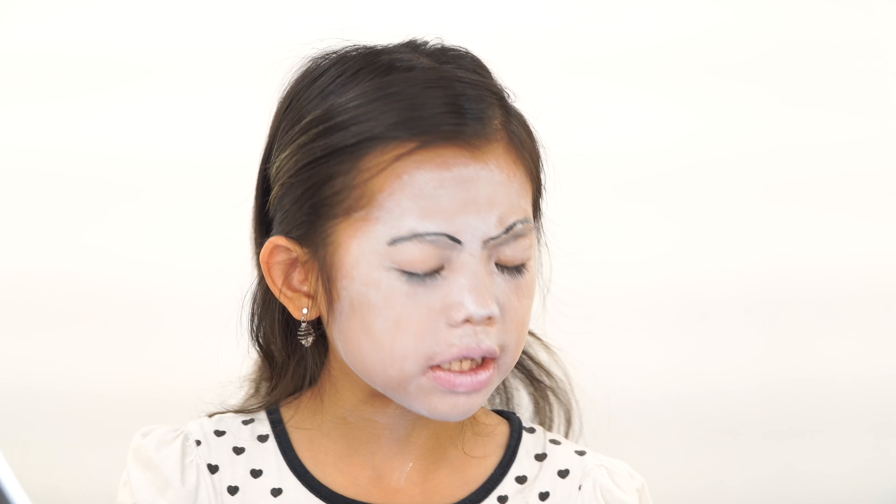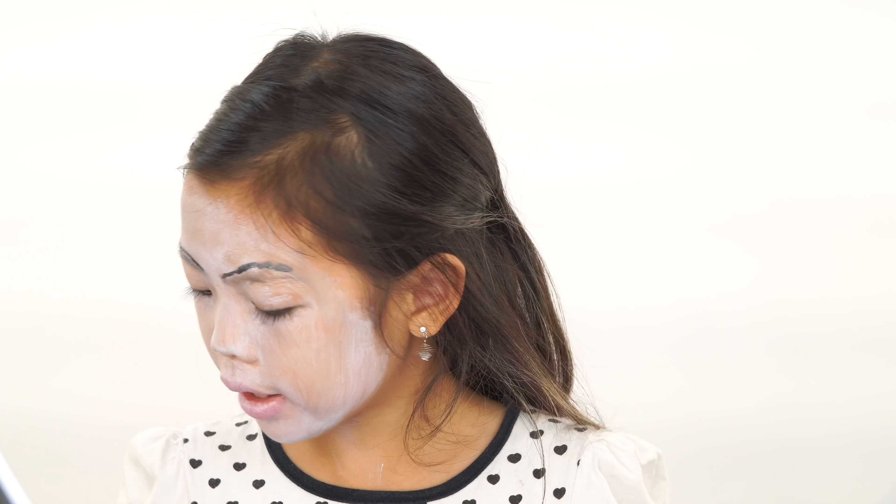Next, we are going to move on to the eye shadow. I'm going to use light blue and just apply it on my eyelids.